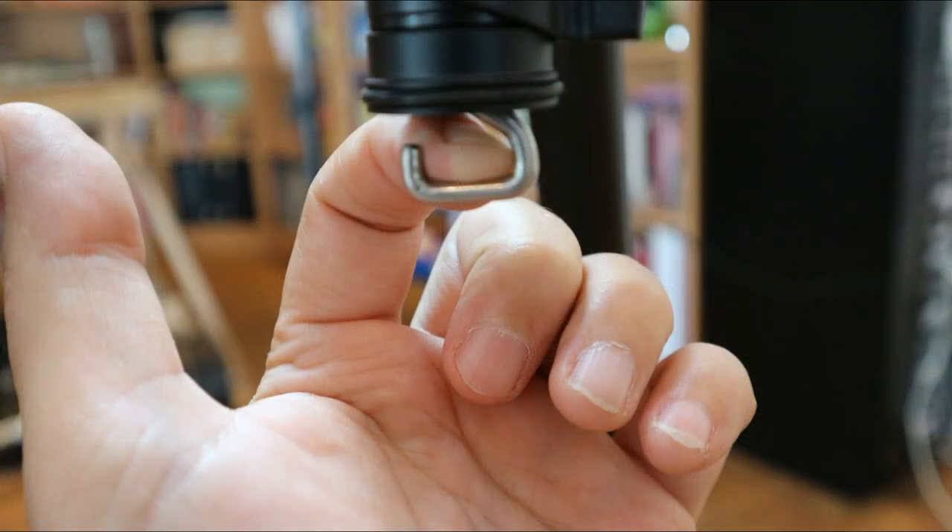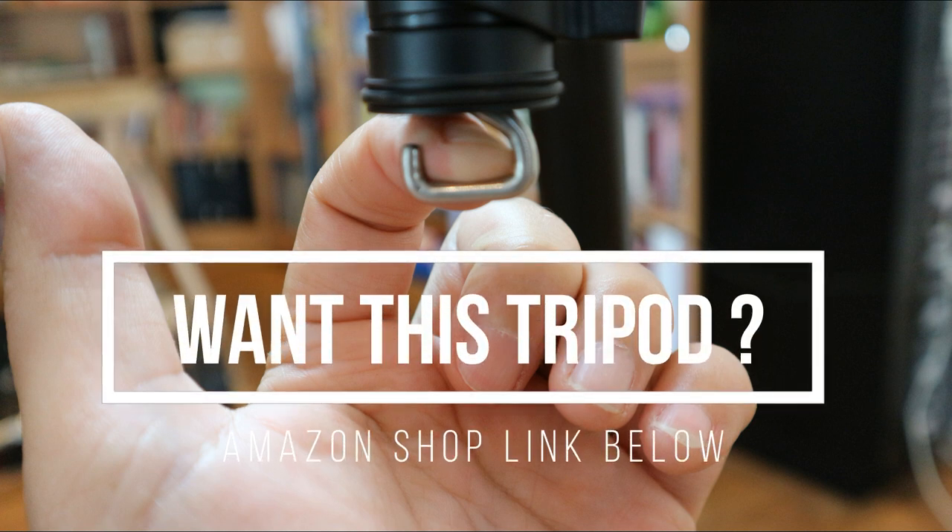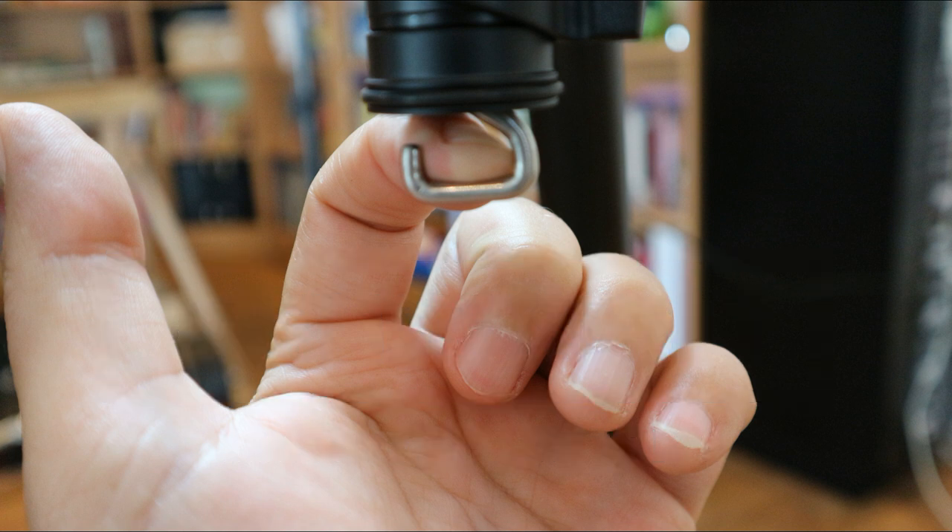Just a little addition to the video: I almost forgot to mention that little hook underneath the center axis of the tripod. You can use it to weigh the tripod down if your setup is in very windy conditions — I thought that was quite important. Well, this concludes the unboxing and quick review. Hopefully you guys enjoyed it. If you have any questions, as always, let me know. Thanks for watching and see you next time!